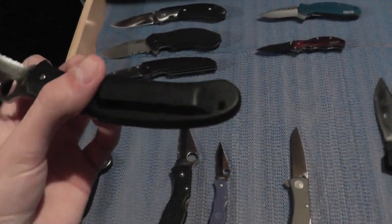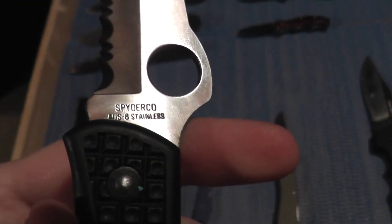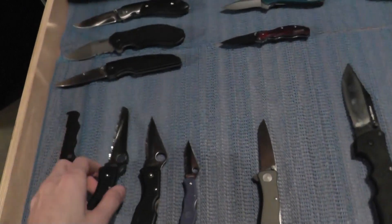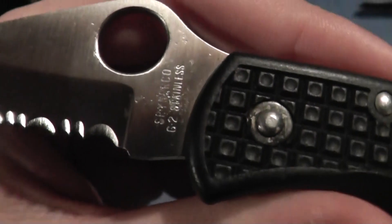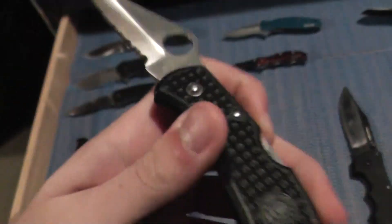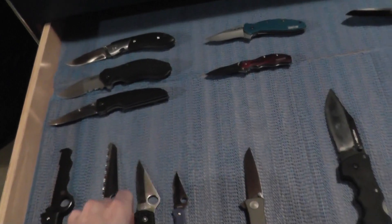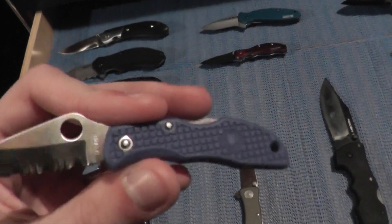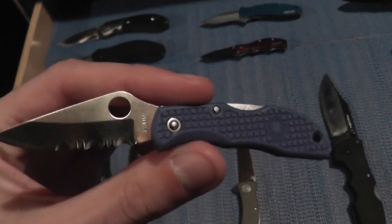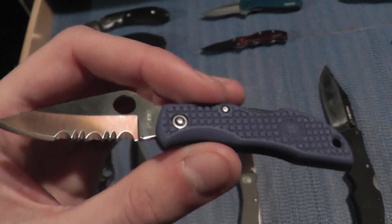We have the Spyderco Rescue — I believe this is the first generation, it has a plastic clip on it, also 8Cr stainless steel. We have the Spyderco Delica 1, full serrated with G2 steel, and what I believe is a first-generation Ladybug. I've seen these going on eBay for about $50. This one has the box.